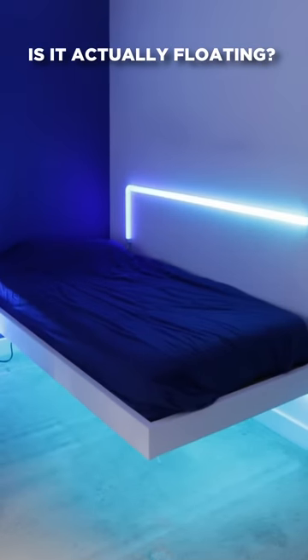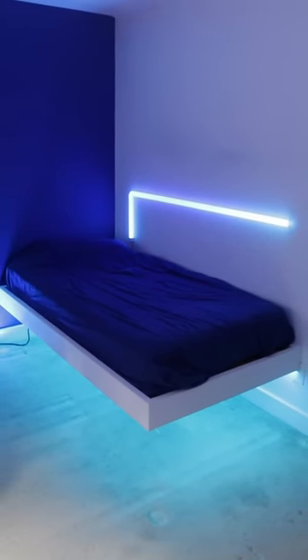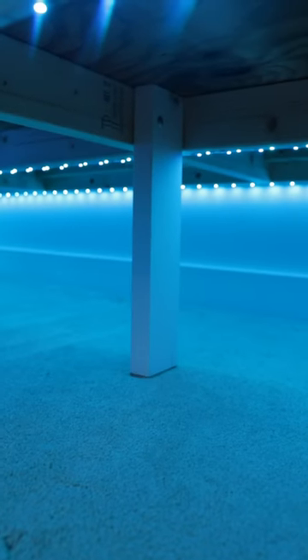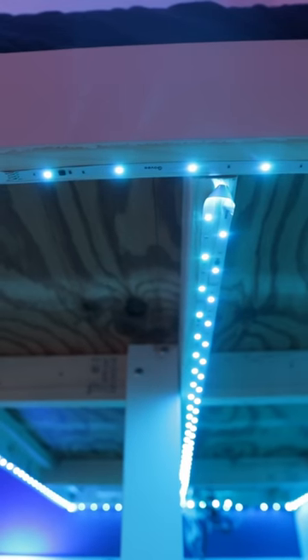Even though it's called a floating bed, that'd be super difficult to actually pull off. I designed it in such a way where I took advantage of it being built into the corner, meaning I used the studs in the wall to support the bed. The only reason the leg that you're seeing is there is to support the edge of the bed. If it wasn't there, yes, it'd be floating, but it would start to sag, and eventually over time, it would pull out of the studs in the wall.